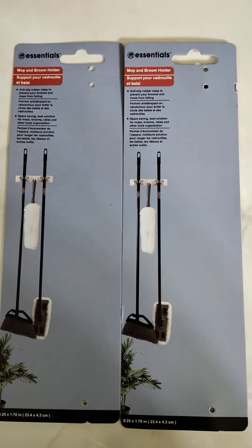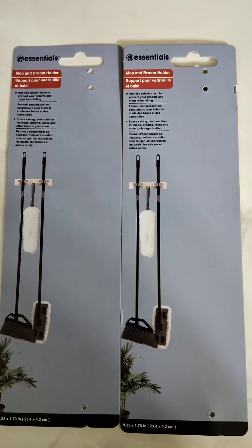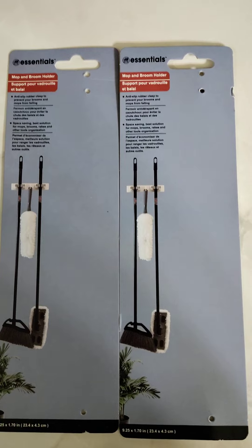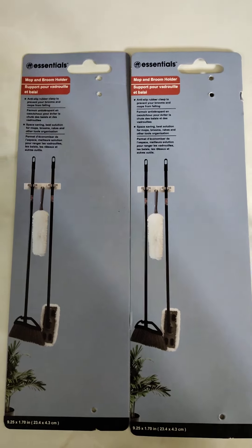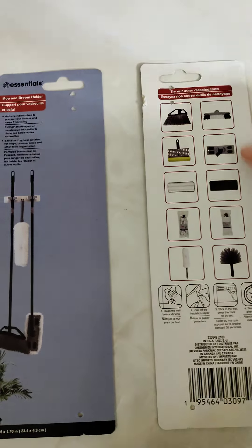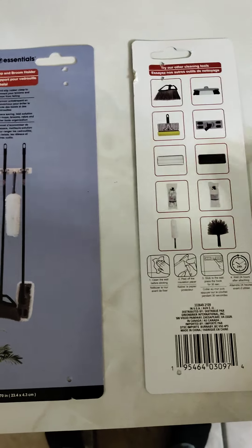As you can see in the picture, it's holding a broom, it's holding a Swiffer, and in the middle there you can see it's holding a duster. You can find all these essential items at the Dollar Tree — it's a brand that's coming through there now. As you can see on the back side, it's showing its different types of brands.